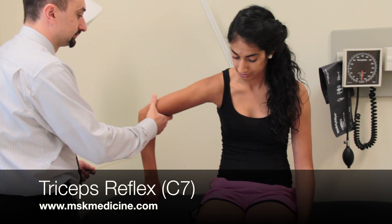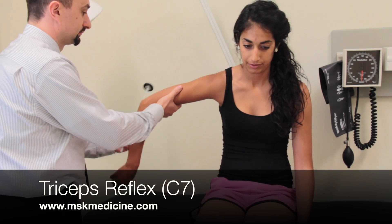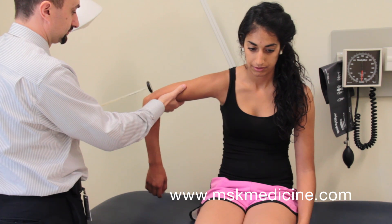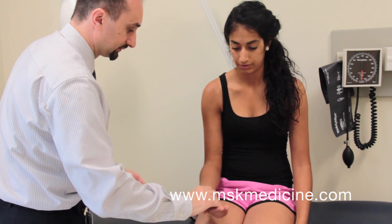For the triceps reflex, support the patient's arm in abduction and internal rotation. Tap briskly over the triceps tendon. You should see extension of the arm.